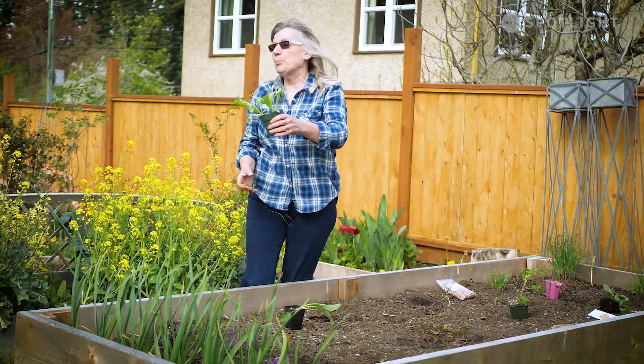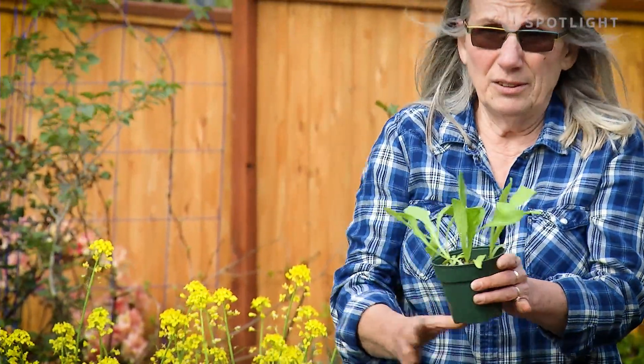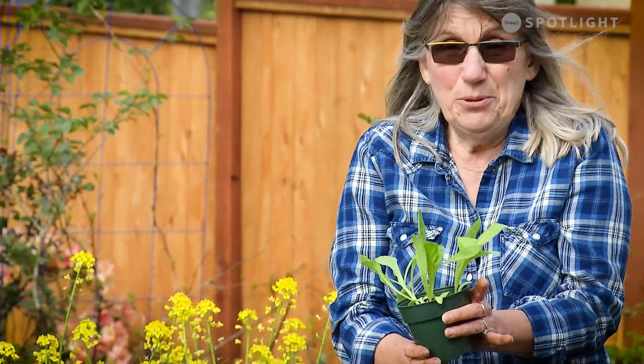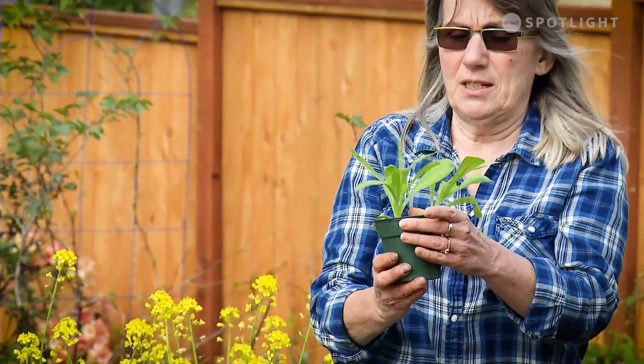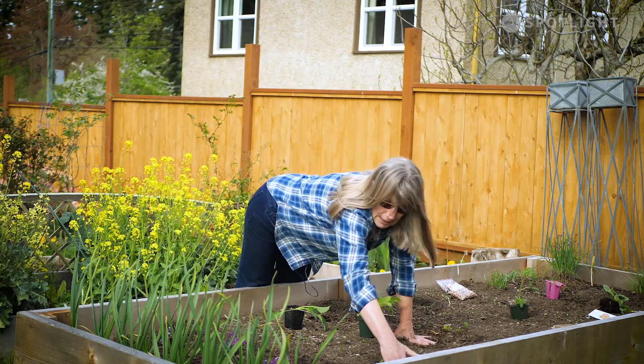You may get calendula. This is a really pretty plant, a really pretty flower, and it's edible — you can toss the flowers in your salads. If you get into herbology you can make creams and such too, because it's really beneficial for you. So I'm going to tuck a couple in here.